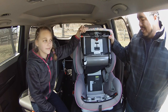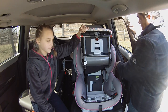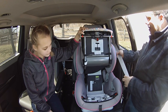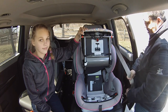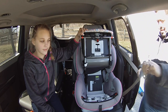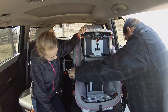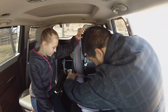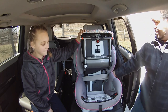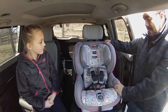Now that our Britax car seat is open, I'm going to show you how to run the seat belt of our Kia through the system, which is what this particular Advocate ClickTight system is known for. I find it really helps if you actually lower the seat belt through its track as low as possible, then stretch it to make things easier. Run it through its compartment, then give it to Nevaeh to click it in. Adjust it so it's nice and even, then close it — and we're buckled in tight.